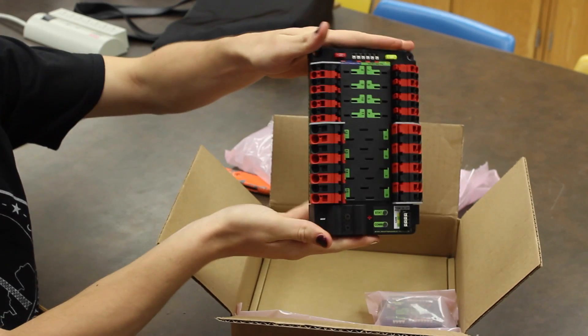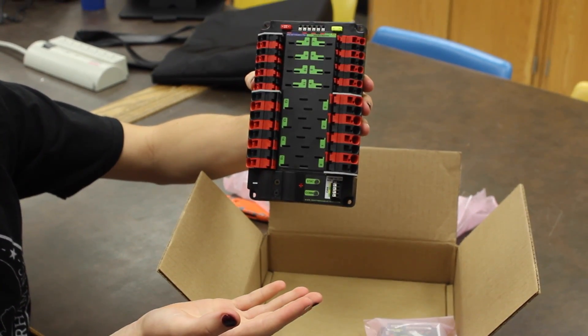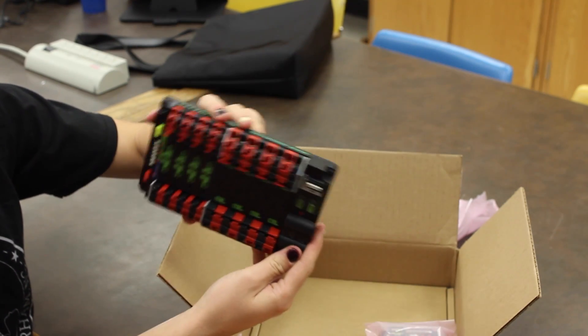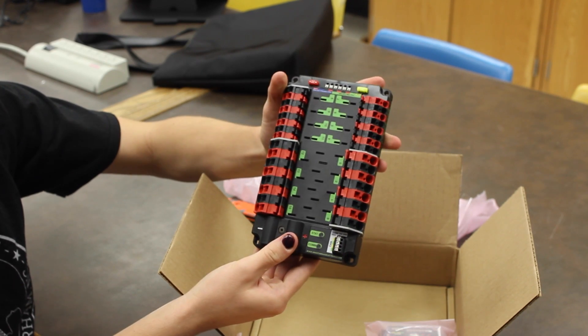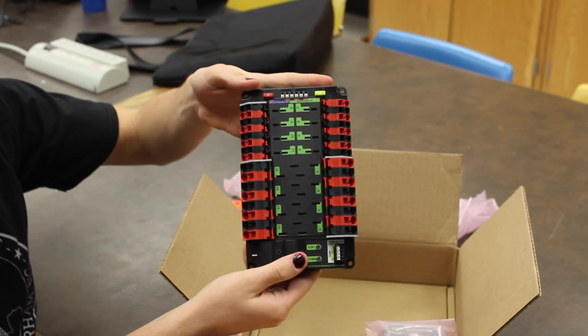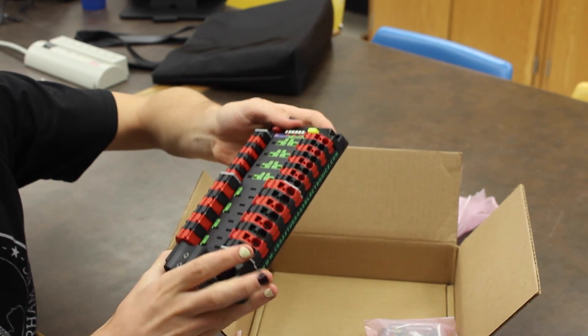Here is our new power distribution board. Looks a lot like the old one, with the exception that it has a CAN connector now. It has a little bit of a different design. The plastic feels a little more sturdy than before, and a little more heavy as well. That's our power distribution board.